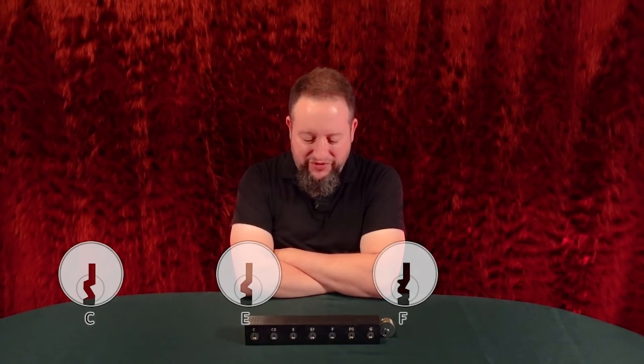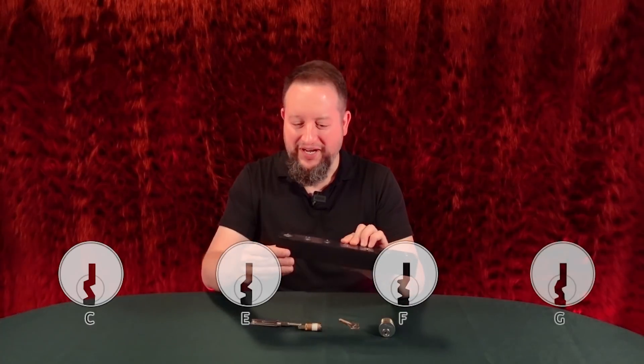Throughout all of this, some people have been asking — even down in the comments — we're starting to see some people scratching their heads. They're like, wait a minute, much like the old question of how come you never see B batteries or single A batteries — some of you have asked, why does it start with C? Why is there no B keyway or A keyway? Well, people who are old enough and have been around the lock industry long enough will tell you it's frankly a lot like A and B batteries.